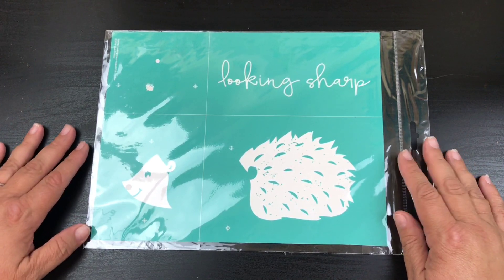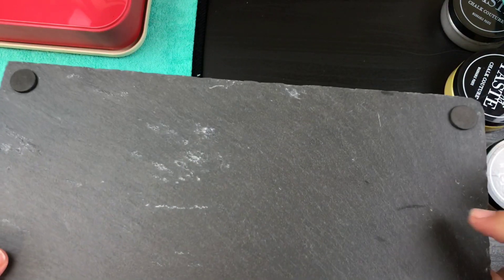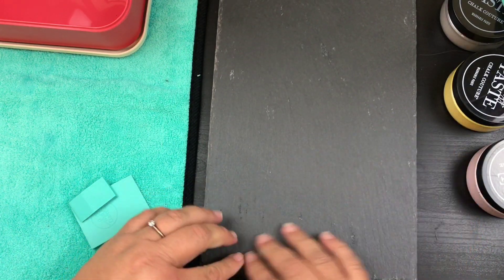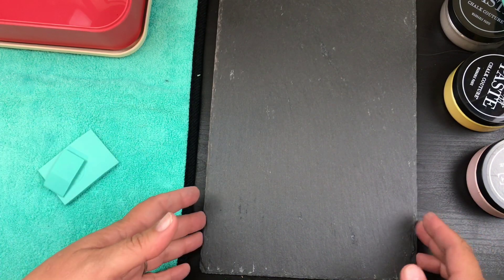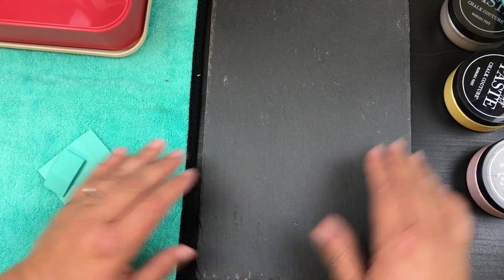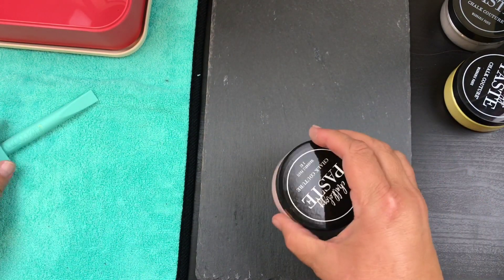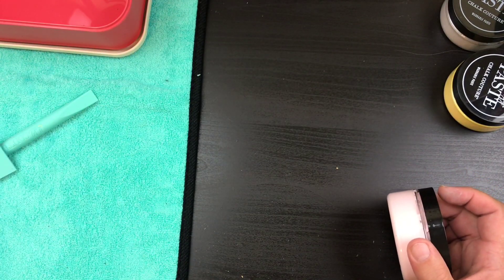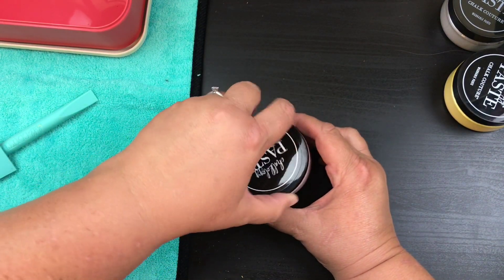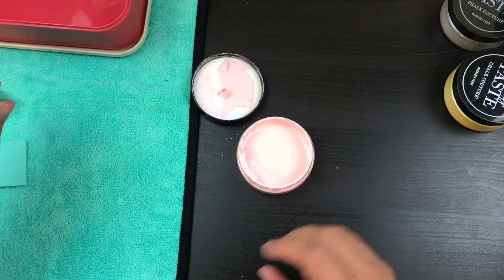Let's get started. What you want to do is get your base that you're going to be putting this on. For me, this is a slab I just picked up at Daiso — it'd be really cute just to have out sitting on a table or desk. You're also going to get your stirring stick and some little squeegees, because we're going to check out our pastes and see how those are, since they will dry up — they are chalk.